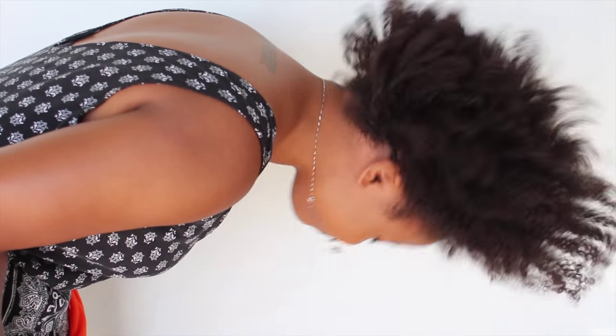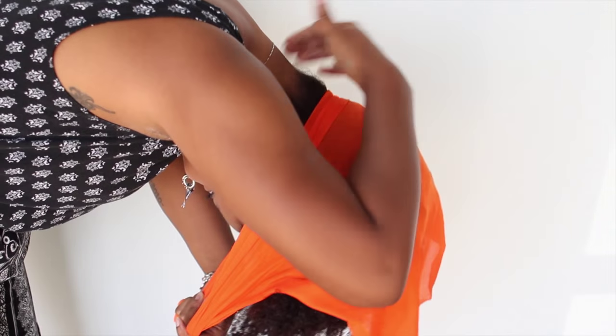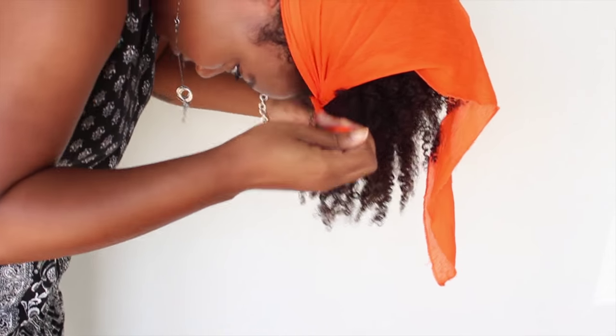Take a satin scarf, shake your head, wrap the satin scarf around the nape of your neck, pull it forward slightly, and tie the loose ends along your edges.